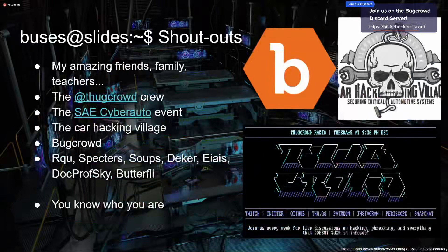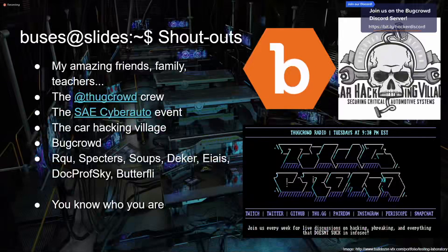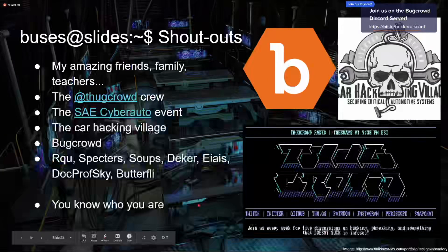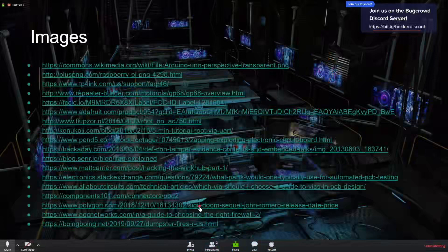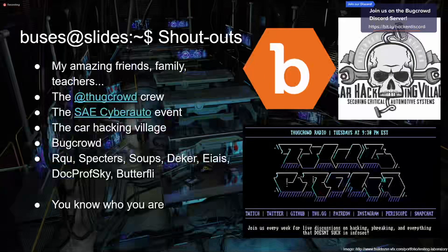Shout outs to my amazing friends, family, and teachers — you know who you are and I appreciate you. Shout out to the Thug Crowd crew who are in chat right now. The SAE Cyber Auto Challenge event is awesome — it takes place in Michigan and is generally for high school and college students. You get amazing training and hands-on hacking time with a bunch of cars. Shout out to the Car Hacking Village and BugCrowd who have given me a lot of opportunities with hardware hacking. If anyone has questions, hit me up on Twitter at @busescanfly — I'm happy to chat about hardware hacking.